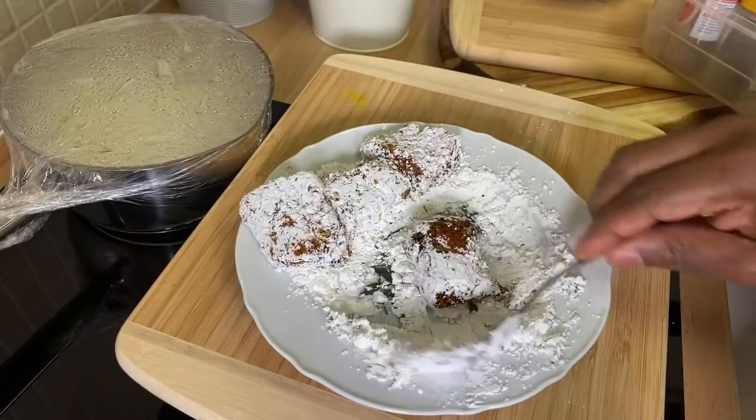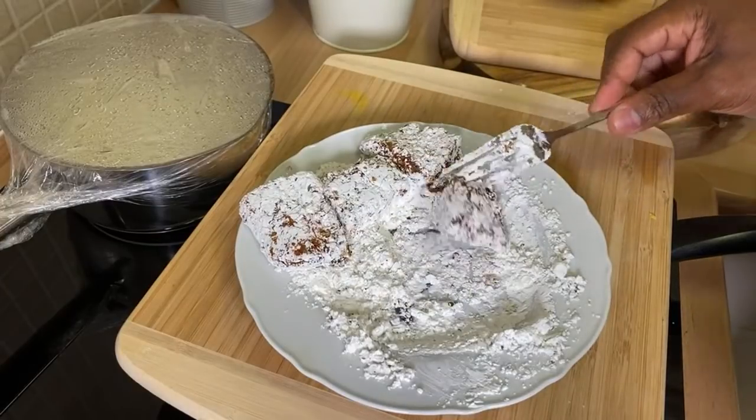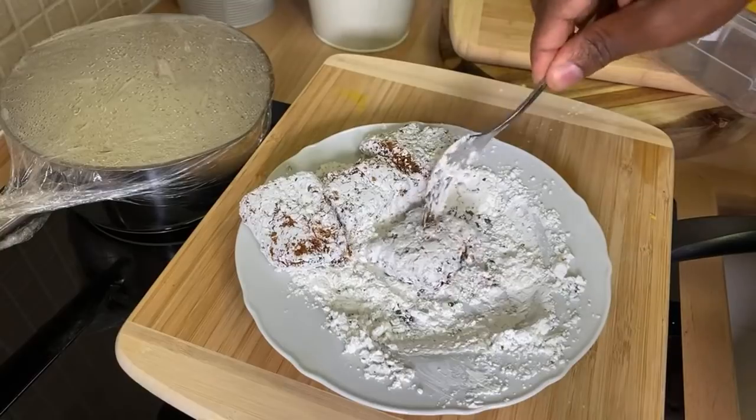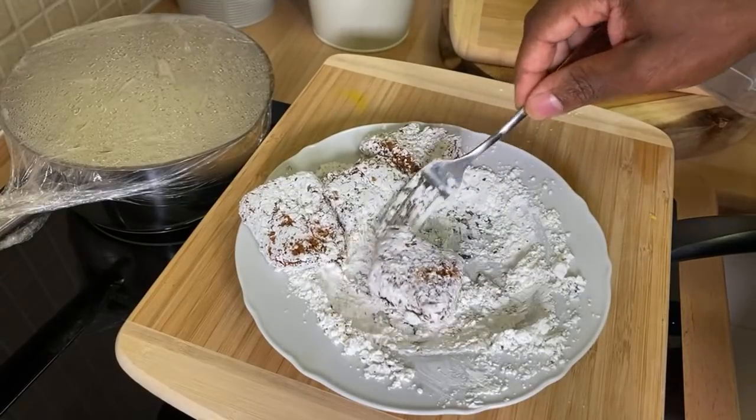But if you're diabetic, I would encourage you not to try this. If you have high blood pressure, don't try this one. So that's looking good.